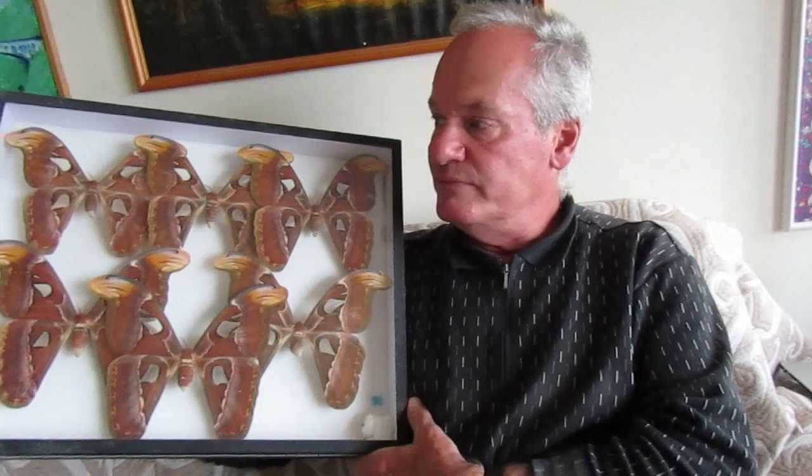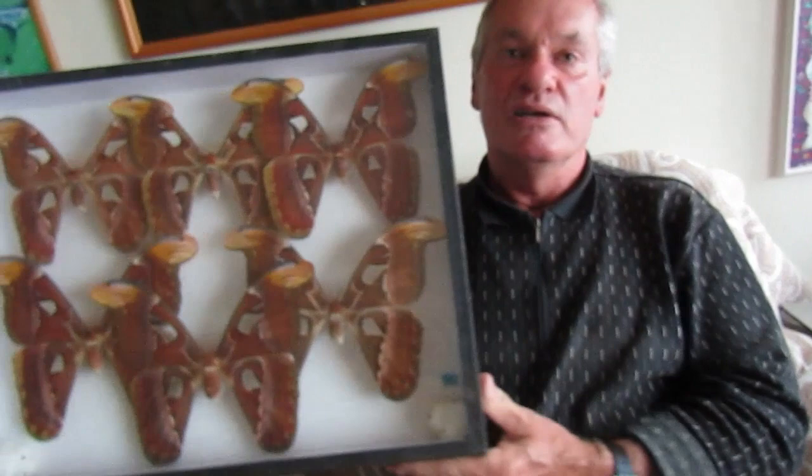These butterflies are not super common — only a few exist in the world — but they are truly the greatest, the biggest flying insects in the world. What not everyone knows is that this butterfly lives only a few days, about five to eight days maximum, because they have not developed their instruments for accepting food. So just enjoy these wonderful specimens of Attacus atlas, the biggest moth and butterfly you've ever seen.